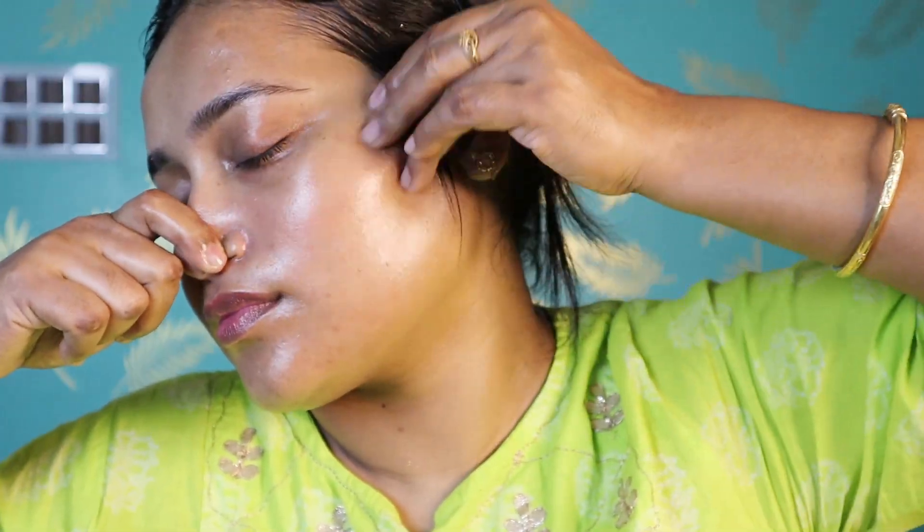After that, I am going to massage my skin properly. This product will have good penetration on your skin and your skin will glow. After that, I cleaned it off with a wet tissue. You can also wash your face with normal water.